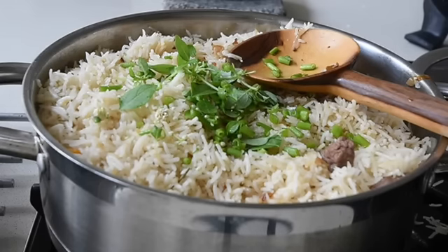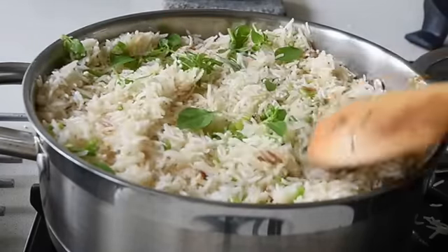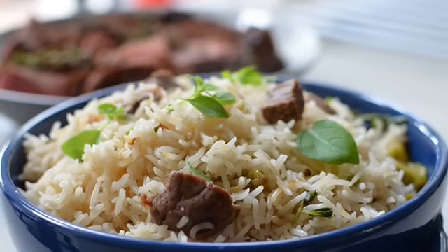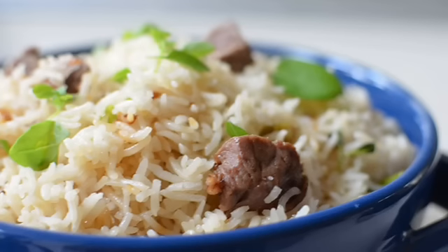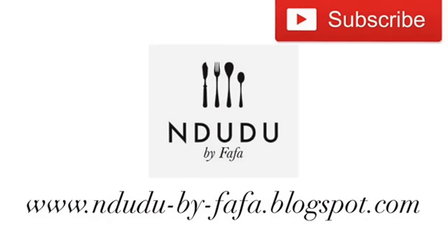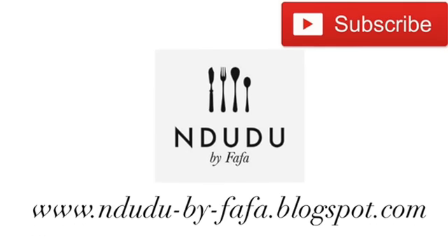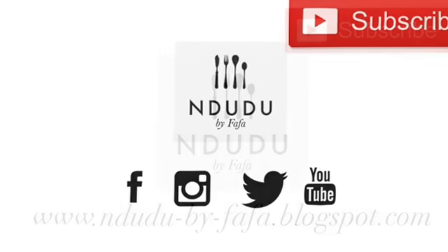I had to add my shenanigans — I've just sprinkled it with some Greek basil and spring onions, and it's just perfect. I hope you enjoyed this episode and are inspired to try the recipe. Like the video, leave a comment with your feedback, and help push this channel to 20,000 members by end of the year. You'll find the full recipe with measurements and ingredients on my blog at ndudubyfafa.blogspot.com. I'm also on Facebook, Twitter, and Instagram as Ndudubyfafa.